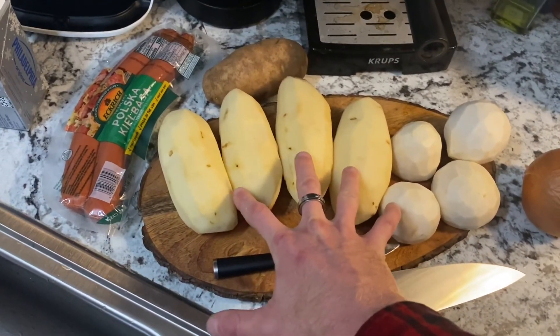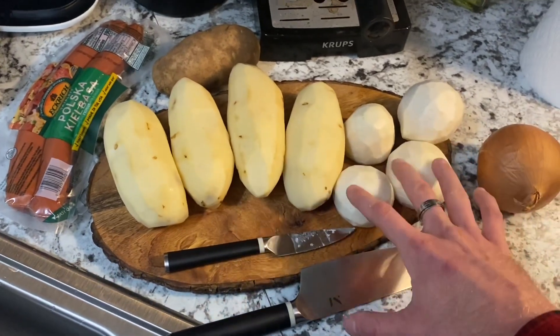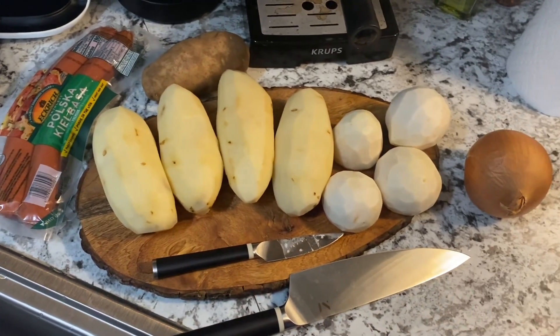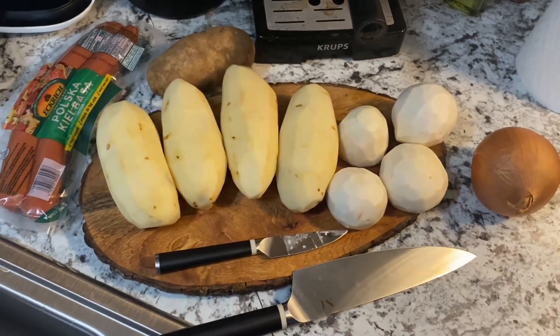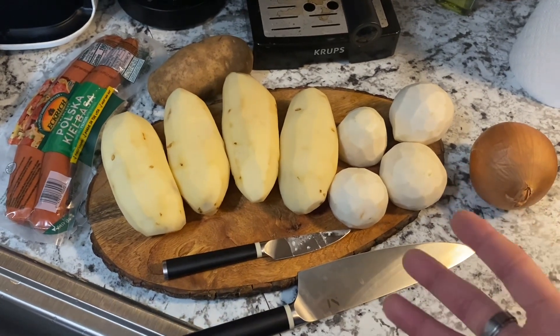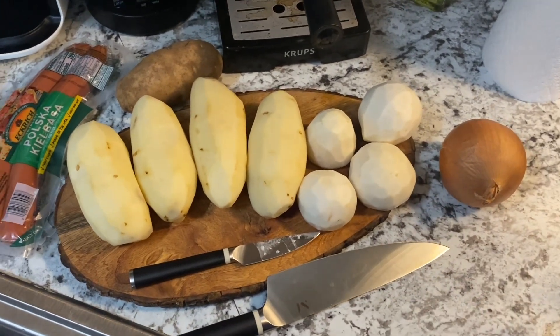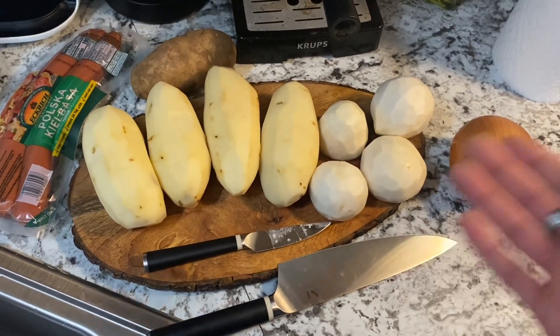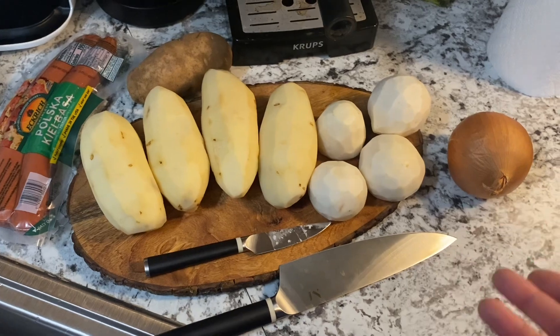I got four large russet potatoes, four parsnips, one onion, some Polish kielbasa, and I may add a little bit of corn into the soup towards the end to make it like a potato and corn kind of chowder. For the base of the soup, obviously it's going to be a chowder-esque potato soup — you've got to have cream, milk, stuff like that.